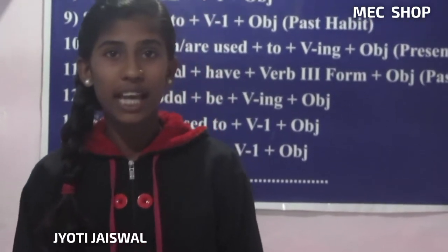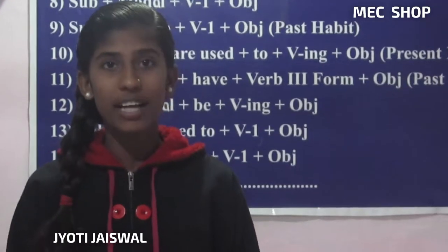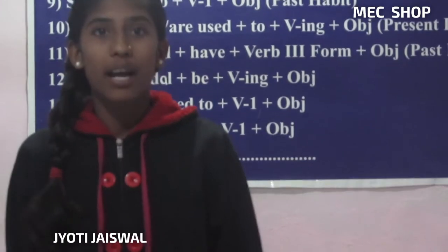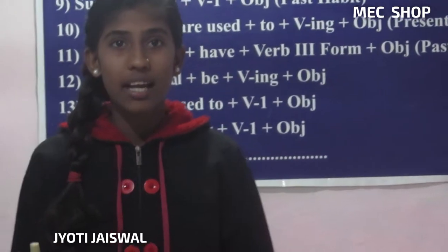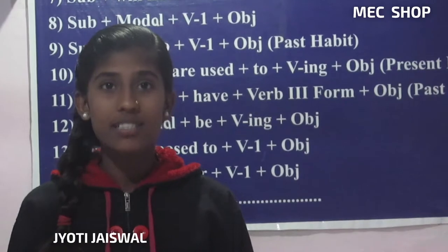Hello everyone, you are watching MSC Socks. I am Jyoti Reswal. We bring for you all guaranteed quality products and we get to see advanced and latest products with us.